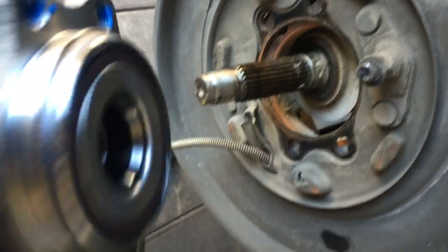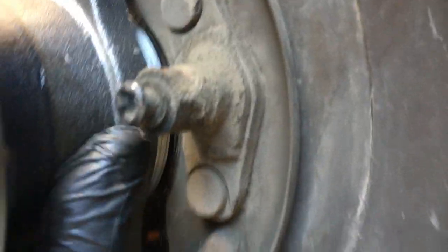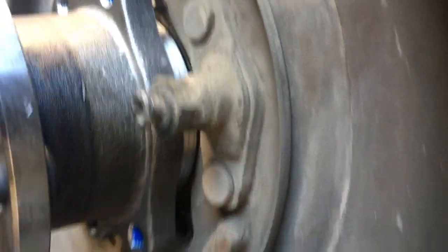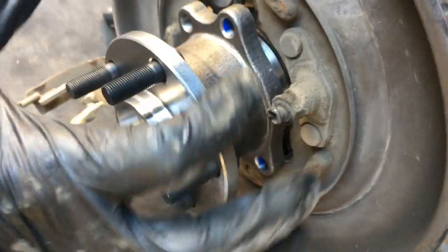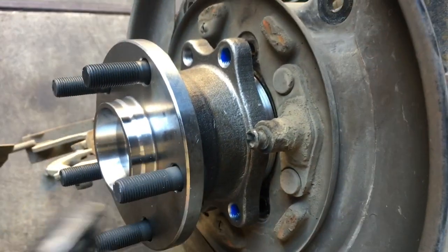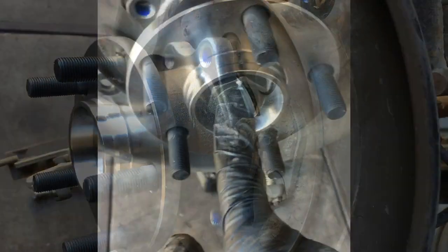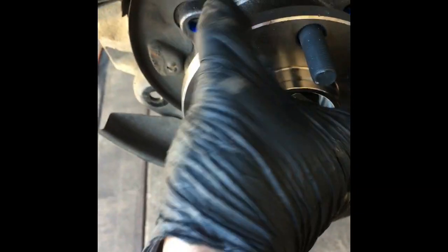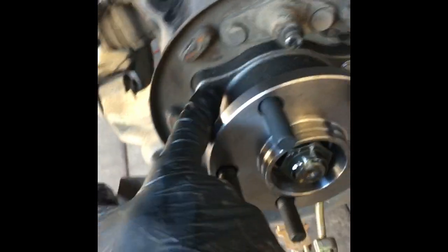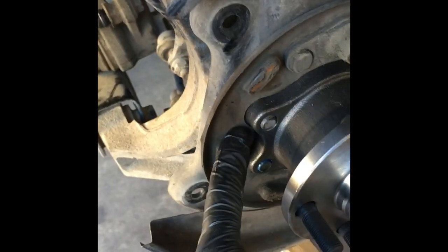Stab the axle through the bearing, line everything up, shake it through, and from the backside put the bolts through and start them one at a time. Wiggle it into position until all four bolts are started by hand. You can also start the axle nut to help hold everything in place so it doesn't fall off. If it doesn't line up, flip it 180 degrees and put it back on.